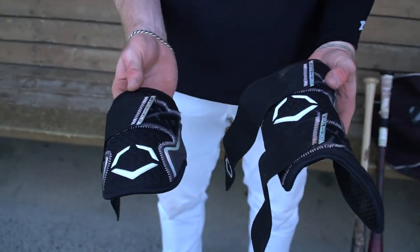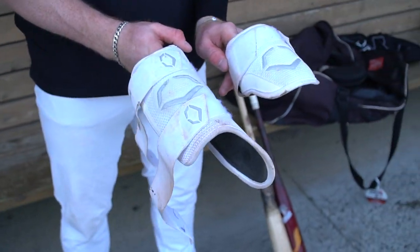Here's a set of all black EvoShield guards I got. These were given to us when we were in Jupiter with the Canes. I think these were unreleased at the time. They've got the cool little silver pattern and the EvoShield logos. I use these a lot for away games or any time we're on a dirt field. I've got another pair here — these are the white EvoShields, a different model. I got these right around Christmas time, so I've tried to keep them clean. These are more for home games or turf field games where they're not likely getting as dirty from sliding.